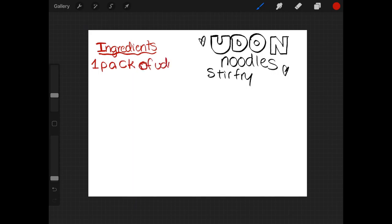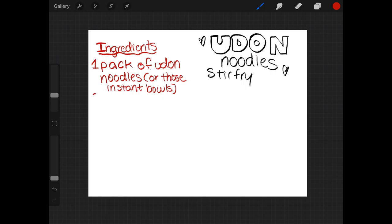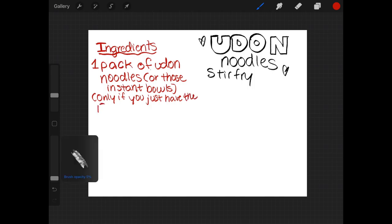Making this udon noodle stir-fry is usually based on a box of udon noodles. I tried to make it as vegan or vegetarian as possible, but I couldn't really do it. So this is literally just me dumping in pre-made stuff, but I did do things to make it a little bit more homemade in case these packages aren't accessible to you, or if you just wanted a homemade thing.